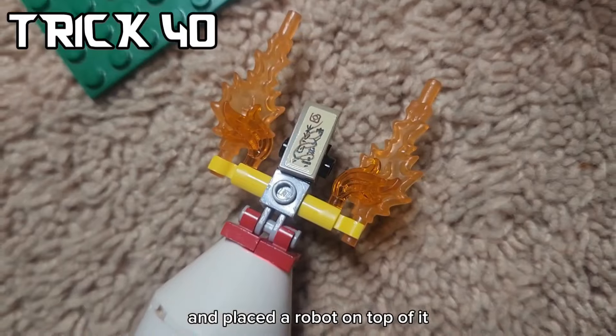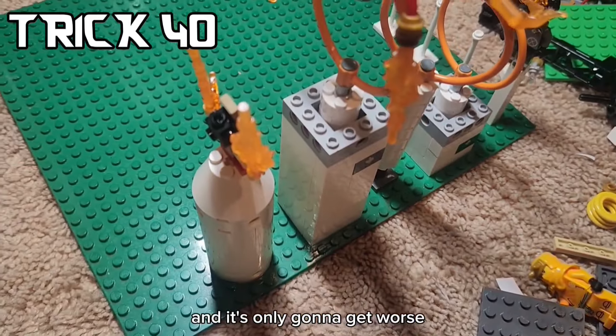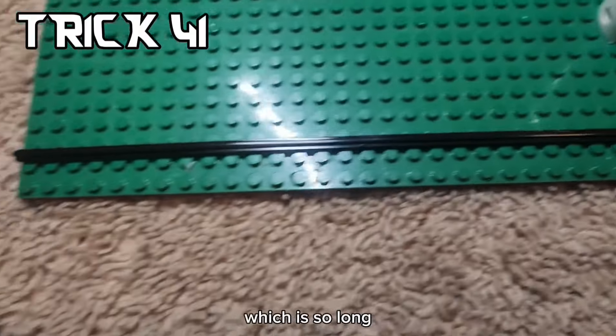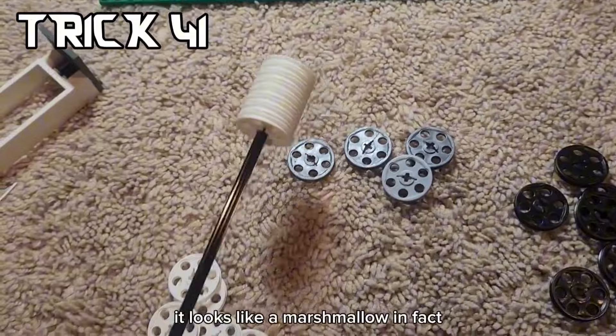I got a LEGO tube and placed a robot on top of it with fire coming out of the arms, and it's only going to get worse. I happen to have a ton of these LEGO wheel pieces, which we'll be using for our next obstacle. I also got this very long rod - it's about as long as a big base plate. And if you put some wheel pieces at the end, it looks like a marshmallow.